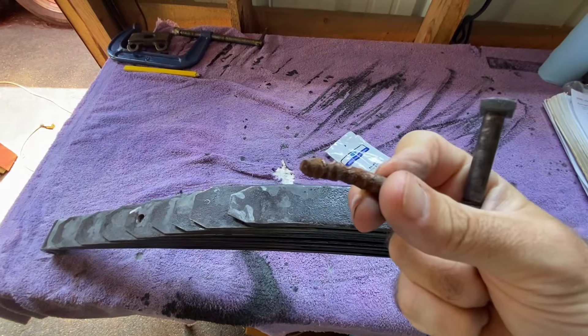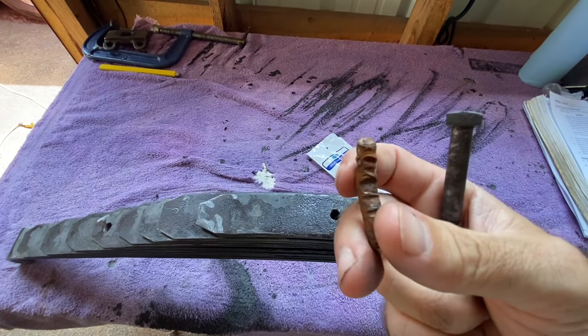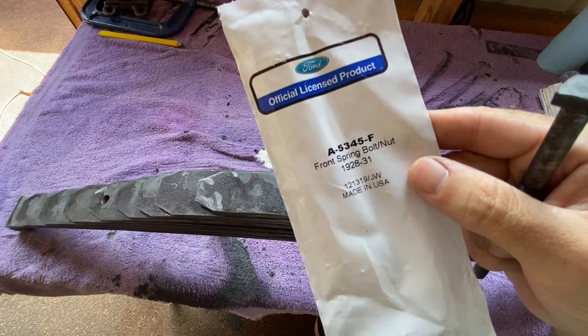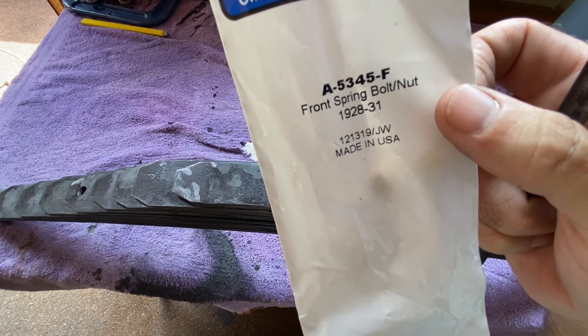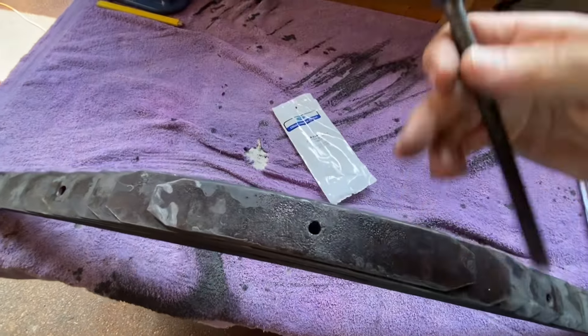My center bolt was sheared. This is what I found left of my center bolt — two little chunks of the top. The new one is a front spring bolt from Smith and Jones, part number A-5345-F. I'll leave a link in the description below for Smith and Jones.